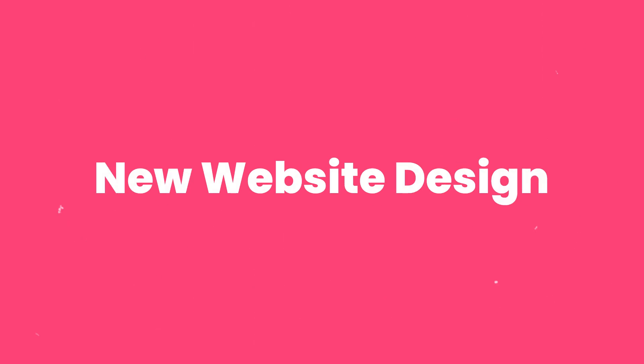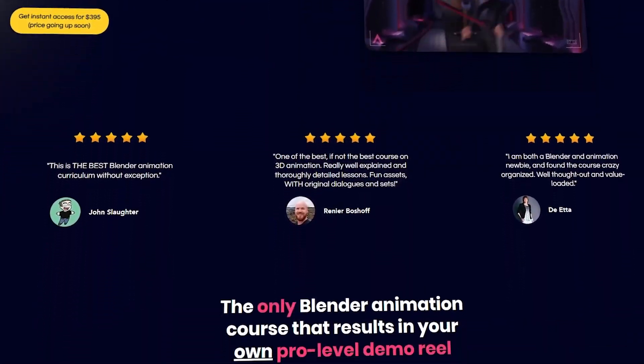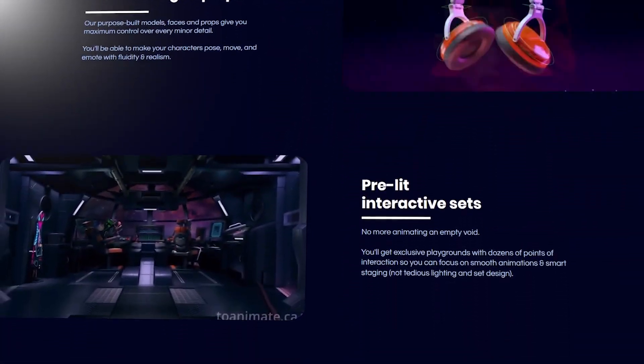And lastly for 2023, we fully revamped and redesigned our website with a ton more information and visuals. It's a little more dynamic now and takes you on a journey as you scroll, giving you a clear idea of what you'll be getting when you enroll into Animated Academy.